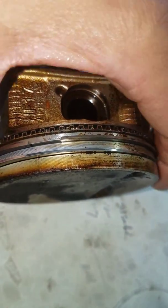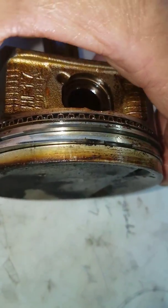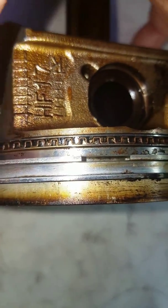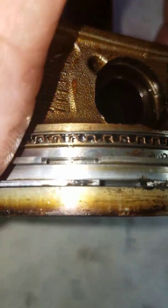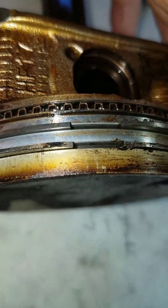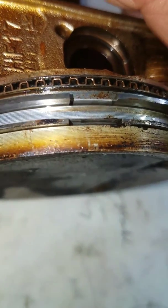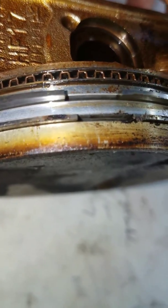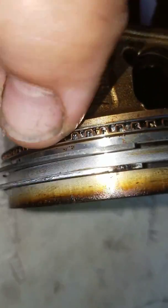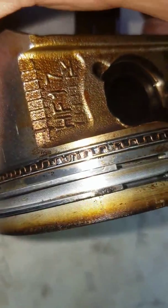I have no way to tell just by squeezing the ring, you know, the level of tension. But just looking into the ring groove, I don't see any really bad things going on inside the groove or on the ring at all — as far as scoring or excessive carbon buildup, anything like that. It looks really good.